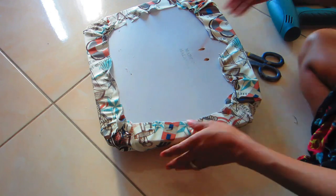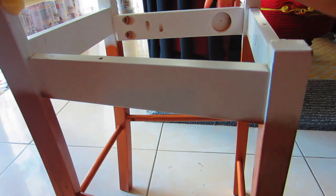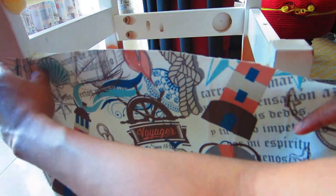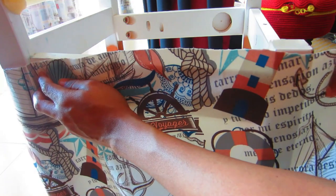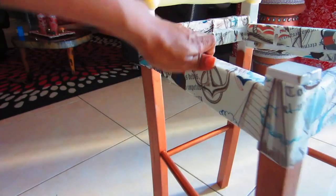One thing you have to make sure when doing this: don't cover the holes where you have to screw the seat part back onto the chair. For the frame part of the chair, we're going to use the same fabric but without any foam — just measure, cut, and hot glue it to the frame. Then attach the seat part back to the chair using the screws, making sure it's nice and tight.